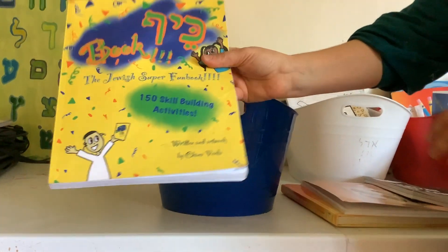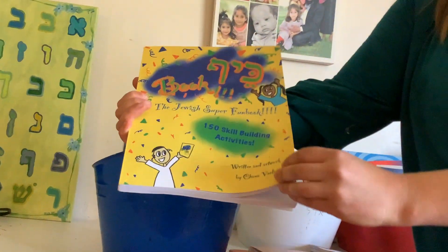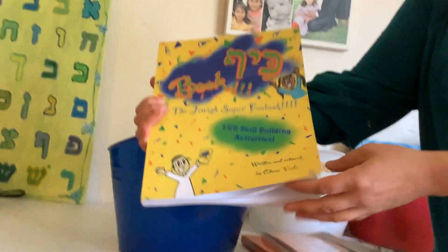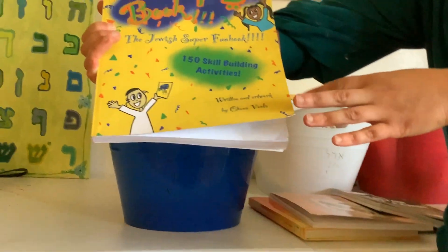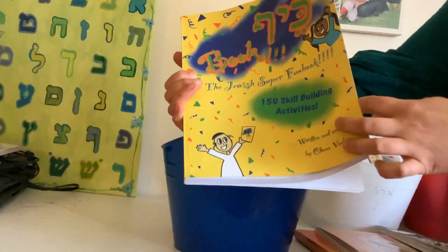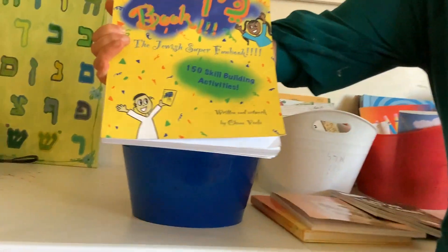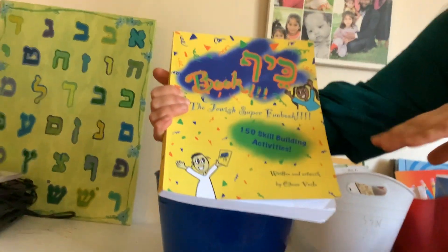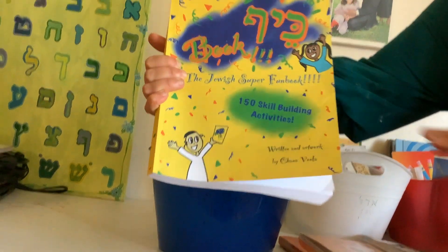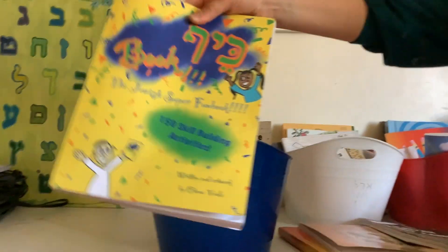I have a Kef book for her. It has a lot of writing — English and also Hebrew script writing. I don't set times for it; it's just for whenever she wants, like if there's a spare moment or she's waiting for me. I'll say, just take out your Kef book in the meantime. It's learning and it's fun.